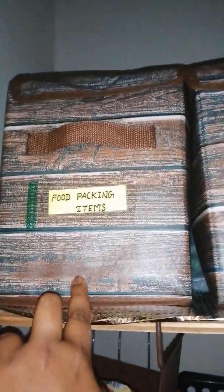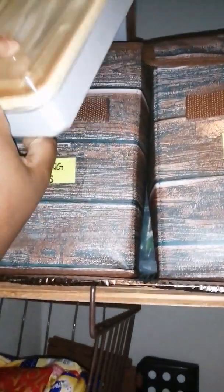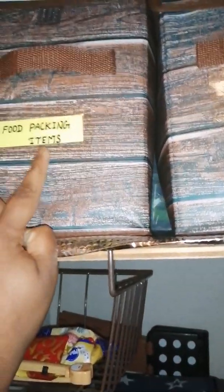There are food packing items. We have a lot of food packing items.